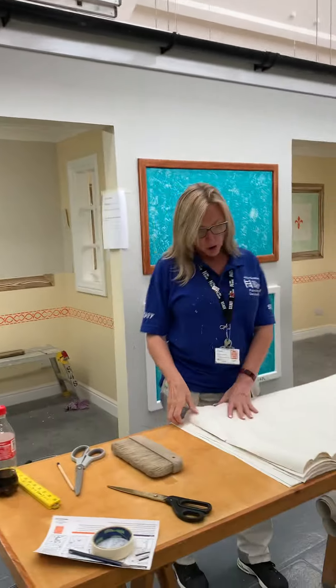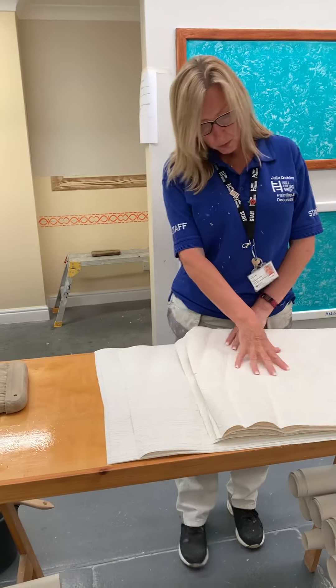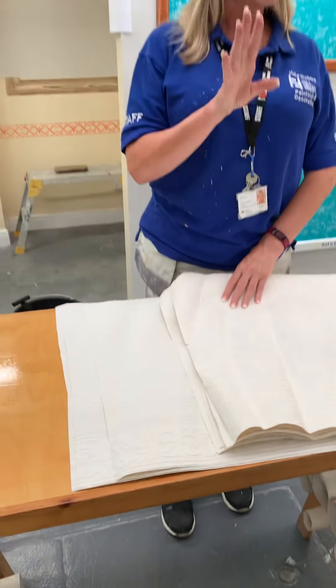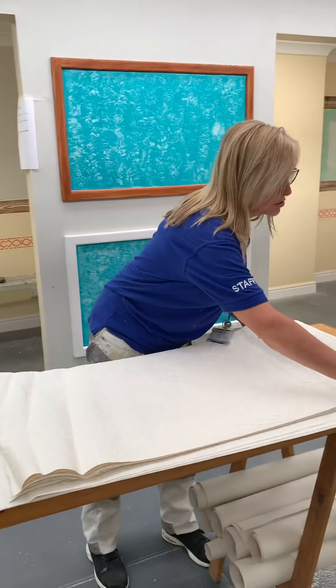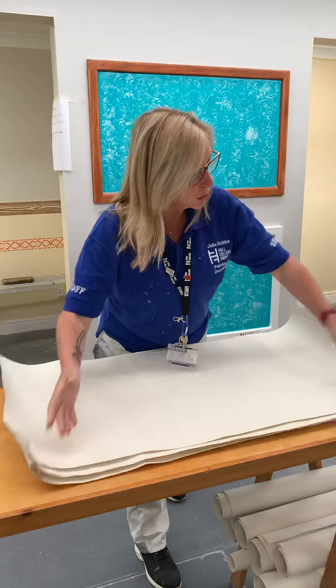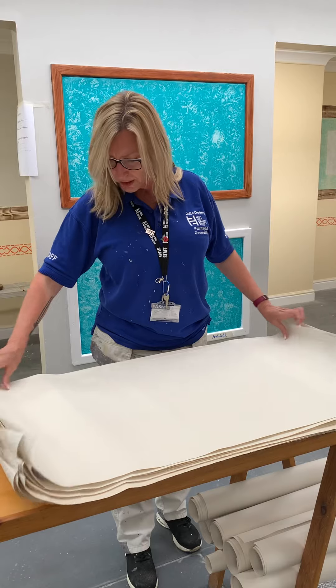We've got two different styles — it doesn't matter which one you pick. We've got one plain and one with some lines in. You're just going to hang one piece to your panel — I'm going to show you how to do it. Set your paste tables out, just have one between two. You don't need to all make loads of batches of paste, we're just going to put this one on.